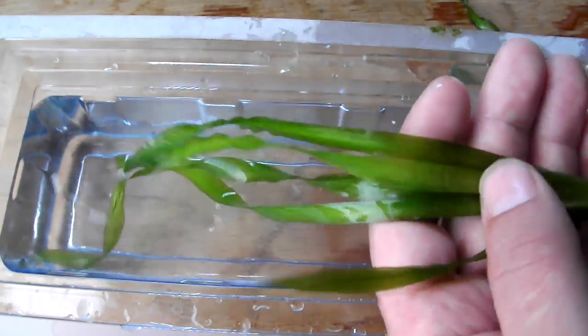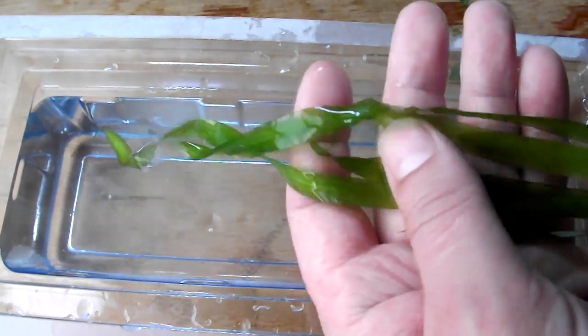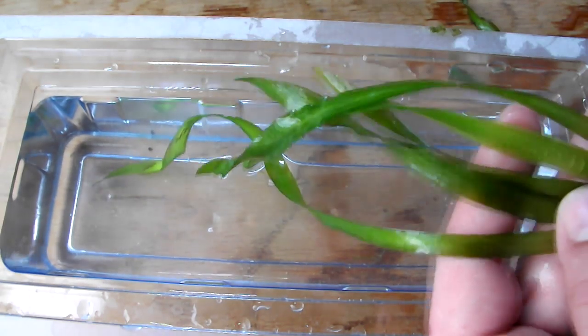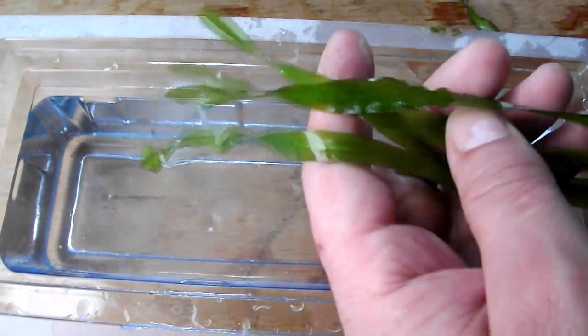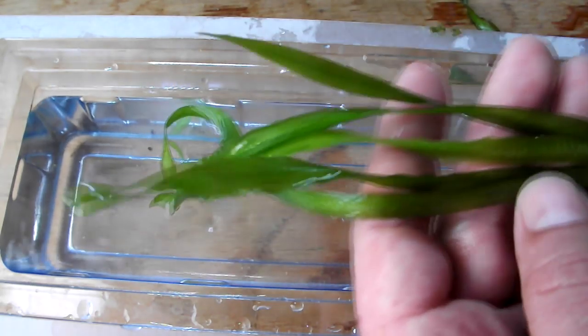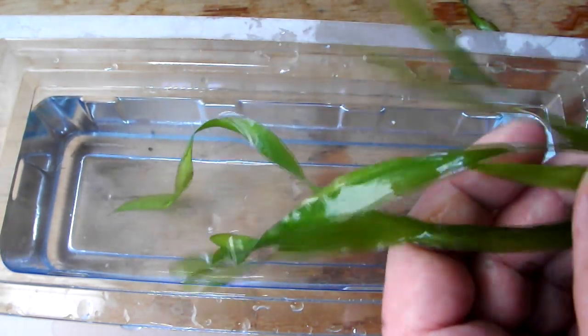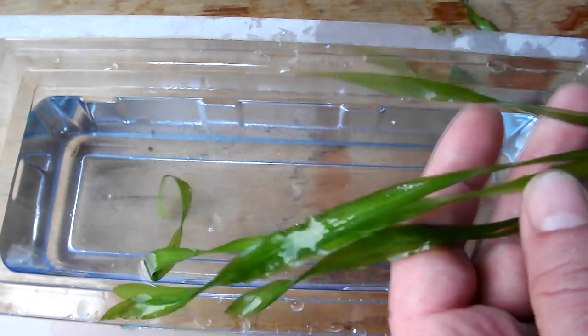It can also suffer from sudden melting. I've had this before in the past where things will be going great, it will look lovely, then all of a sudden it will just start melting and I'll have no idea why. But touch wood, I've not had anything like that for a long time, but I thought it was worth mentioning.